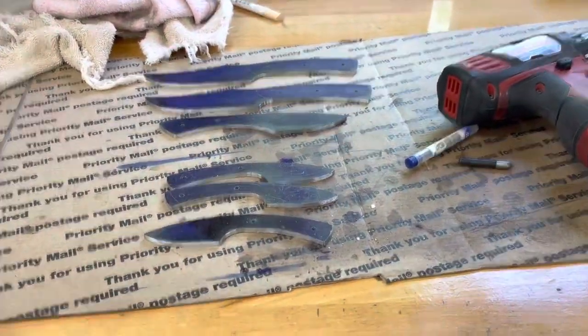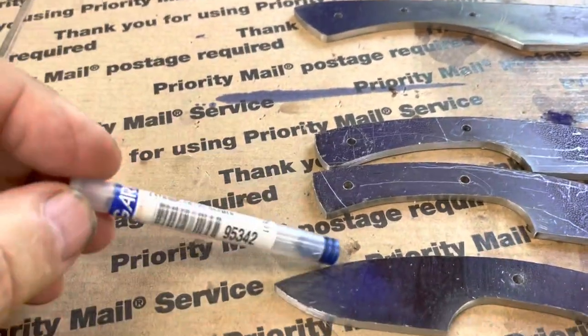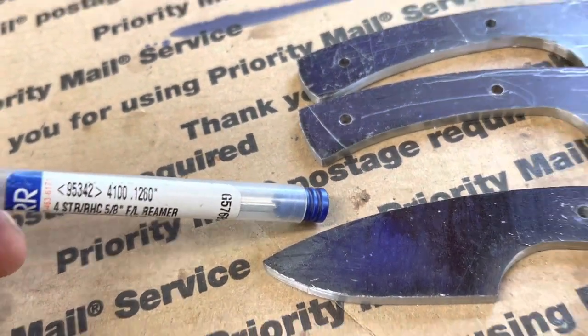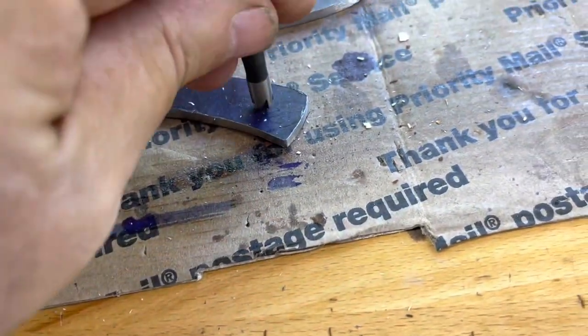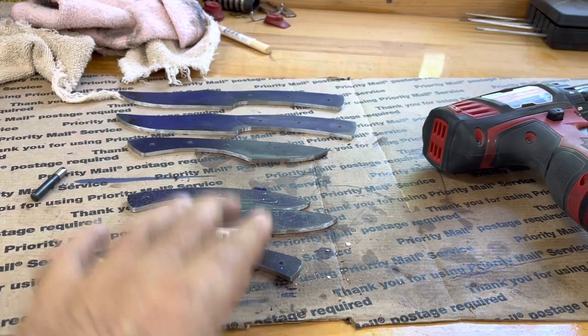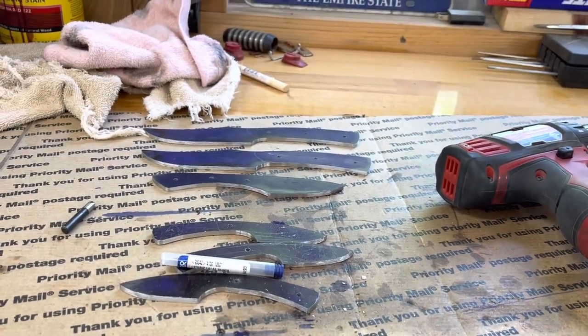Right now I'm gonna ream all these holes out to point two six oh, and then I've got to flare the holes. I do that so the epoxy sets in there and really grabs a hold of the pins.